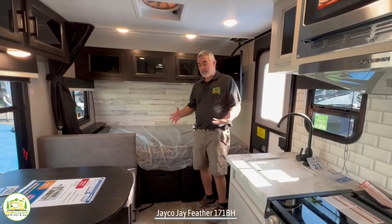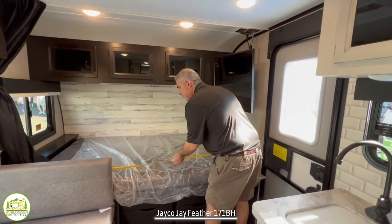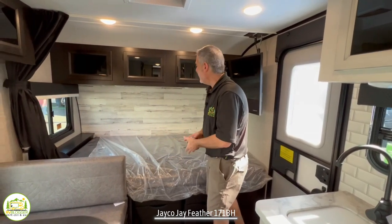Towards the front of this RV, you'll notice that it's got a nice big full-size bed in here. It's 54 inches by 80 inches long, so it is a full-size bed.